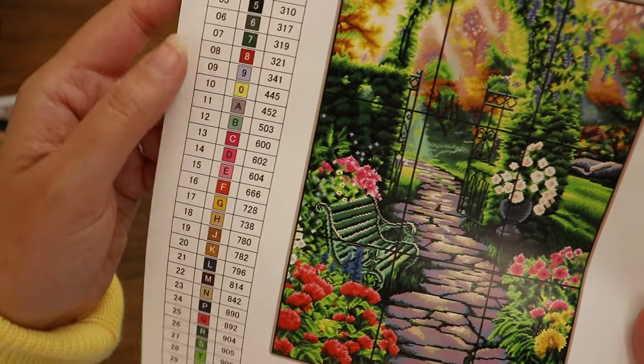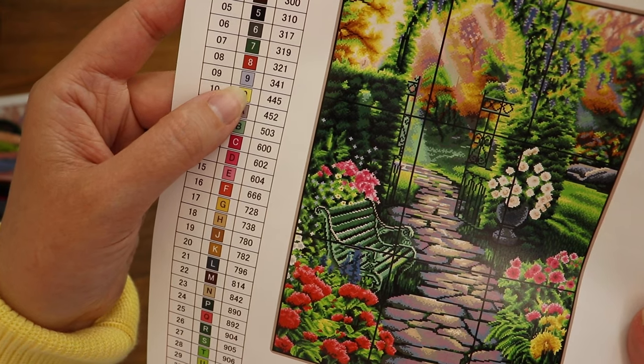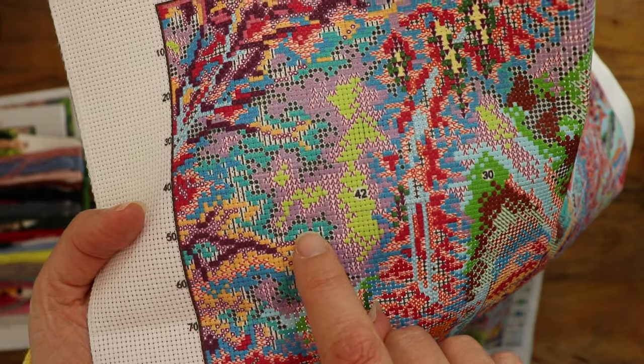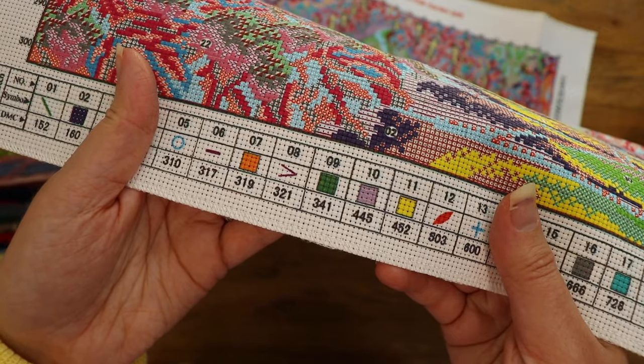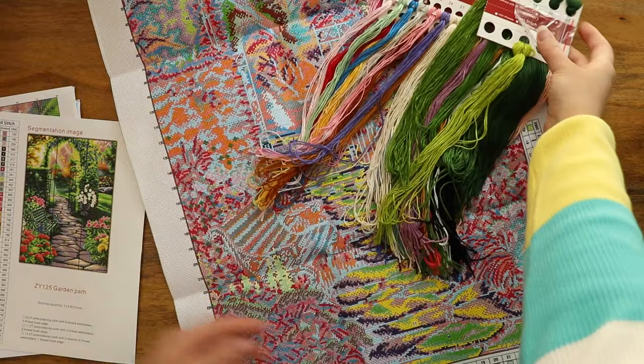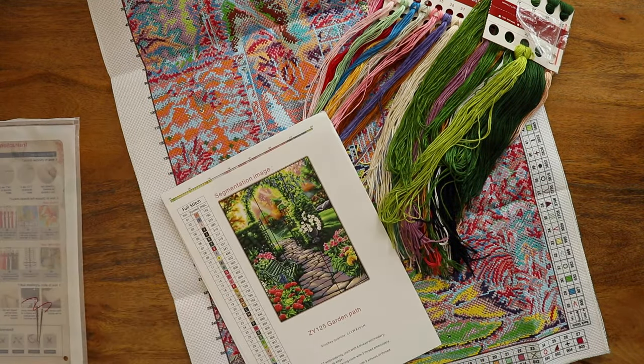Now don't get confused with the colored squares on this key — these colors are the floss colors. So the lavender square here is floss number 9, whereas the lavender symbol on the fabric correlates to floss number 10, which we can see here is actually yellow. Seems a little bit complicated, but it really isn't. Just give yourself a few minutes to go over the keys and really figure out what's what before you get started.